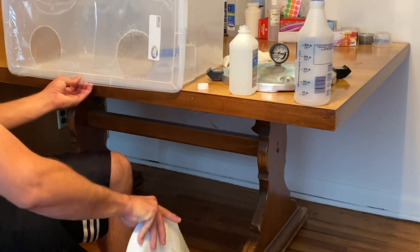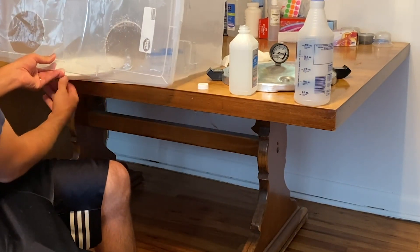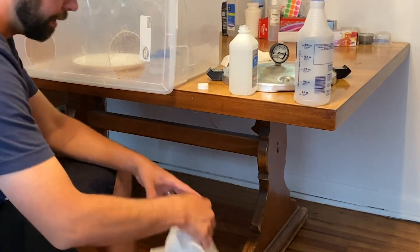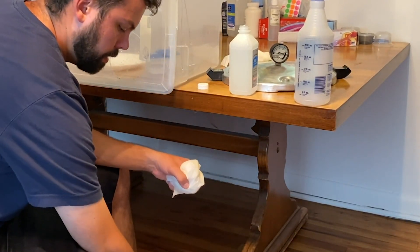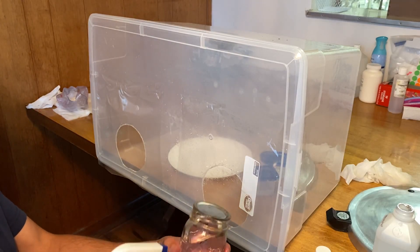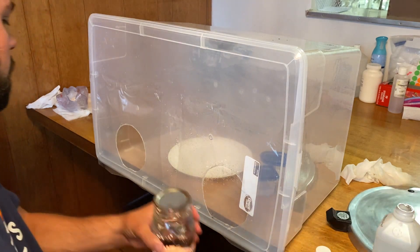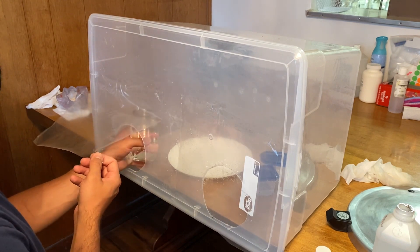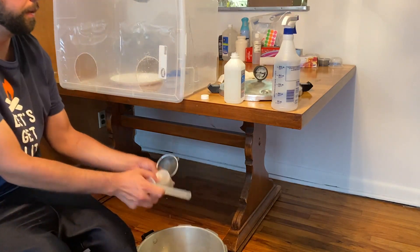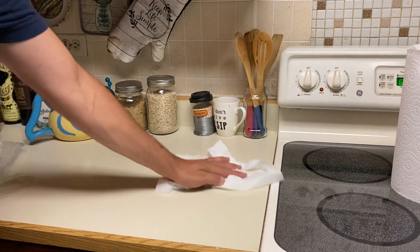For the plate, I have a paper towel on top — I just take it off quickly and move it right into the box. At this point I would also put sterilized paper towels into the still air box and spray the paper plate down and wipe it. Next I take one of the jars of water, spray it down with rubbing alcohol, and put that into the still air box.